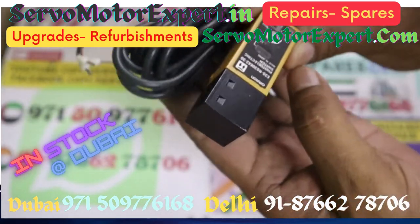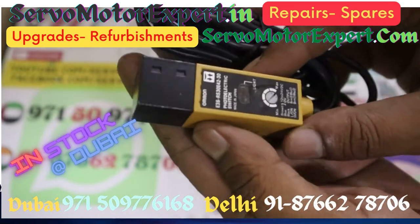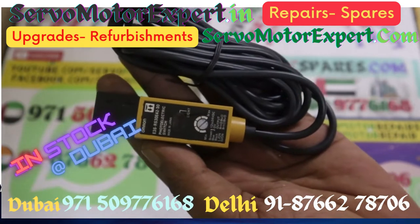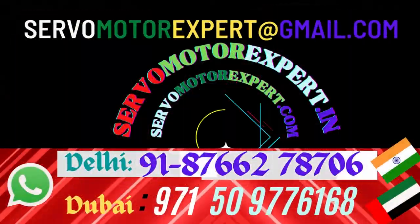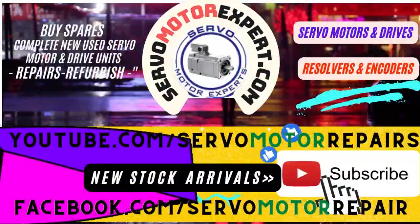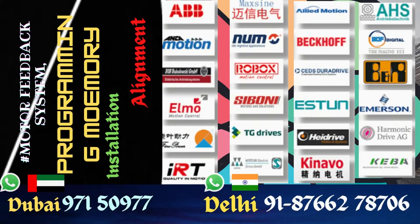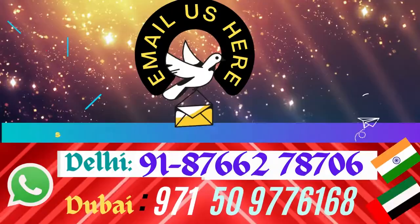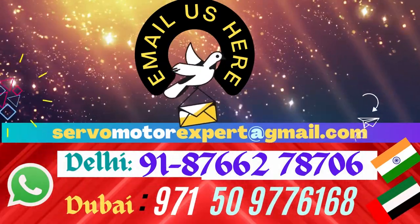If you need this sensor, we have it in stock in Dubai — you can collect it from our office. We do a lot of servicing work in and around the UAE on printing machines, CNC machines, and other automated machinery, so we keep sensors like this in stock for our own use. We also have many other sensors. Write to us, we will check our stock, and if available you can collect it.